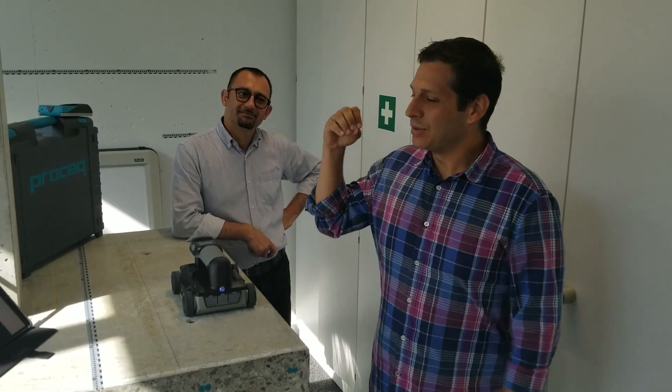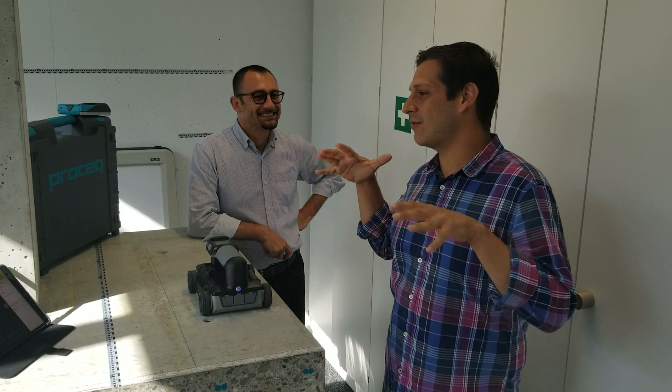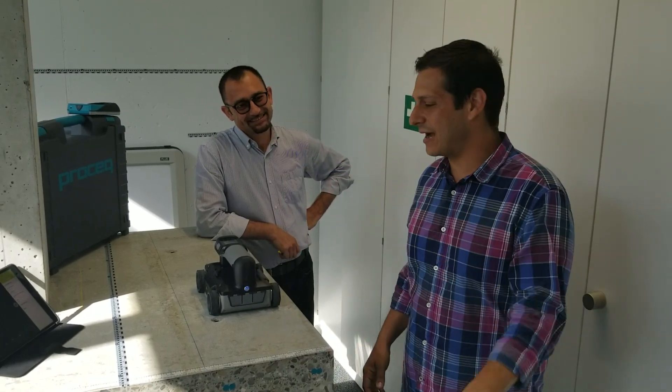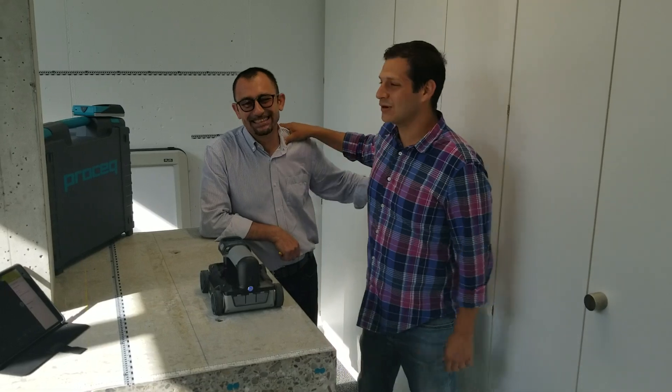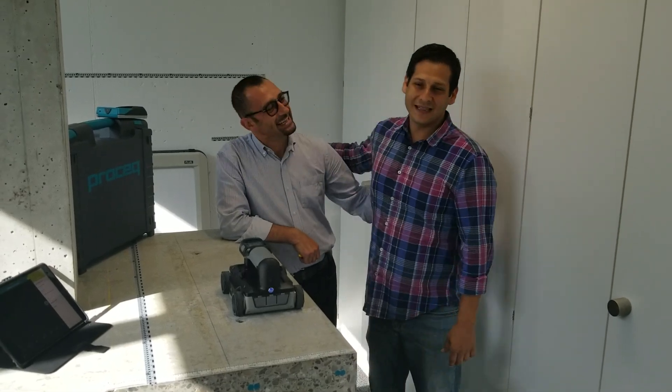Hello everybody, this is Dan Bigman. I am your GPR professor from LearnGPR.com and I'm very blessed today to be hanging out in the ProSec playground in Switzerland. And I'm here with the resident GPR expert, Grido, from Italy.